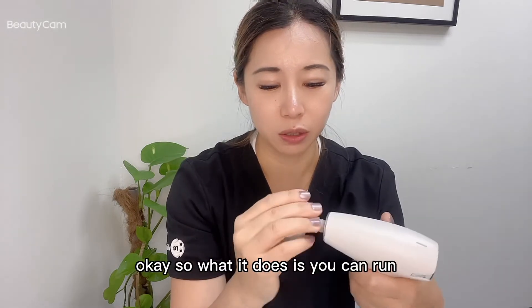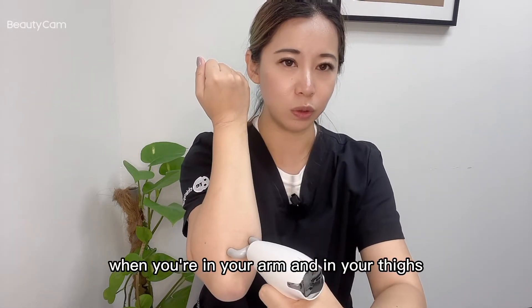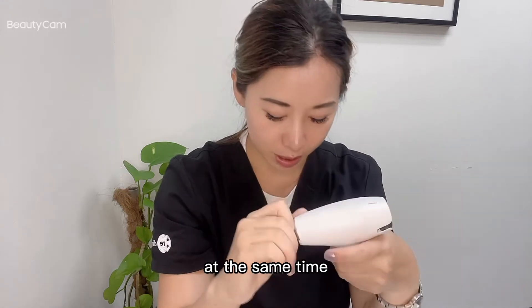The percussion head — what it does is you can run it up and down your arm and your thighs, giving you two trigger points at the same time.